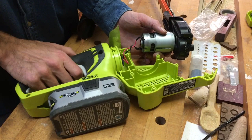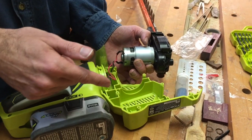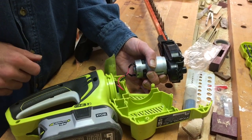Once I got it rotating, I tried hooking the battery up again and it works great. I actually thought I'd have to replace the motor because of all the smoke, but after moving it, it seems to be working fine. I'm going to reassemble it and see how things work.